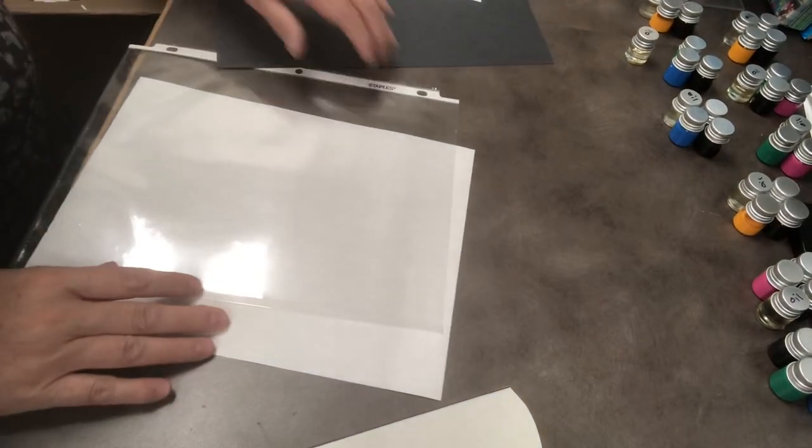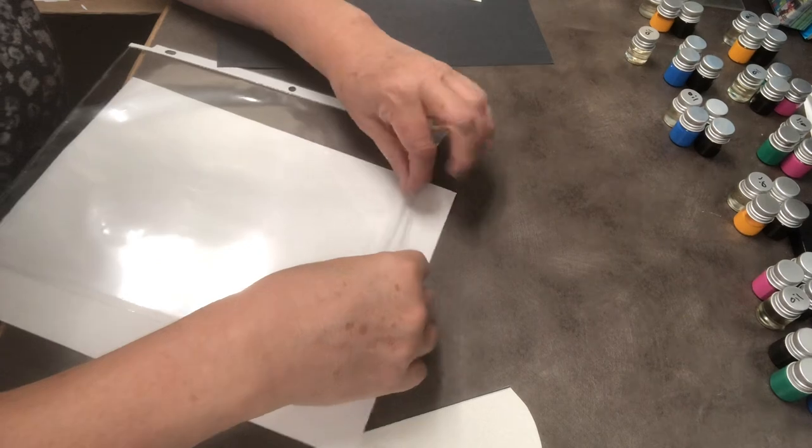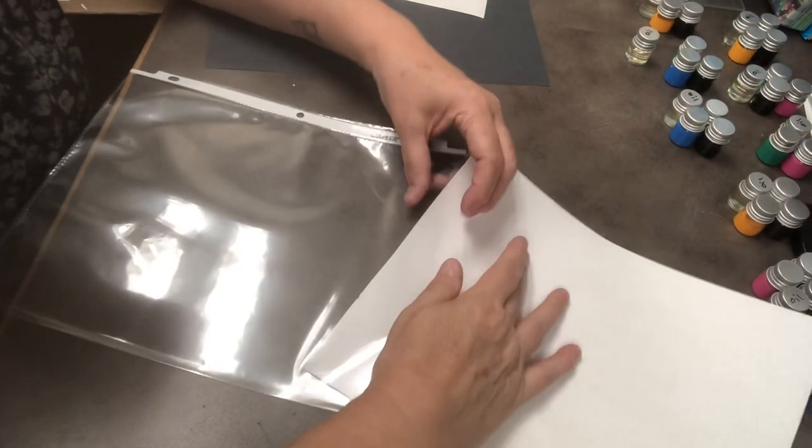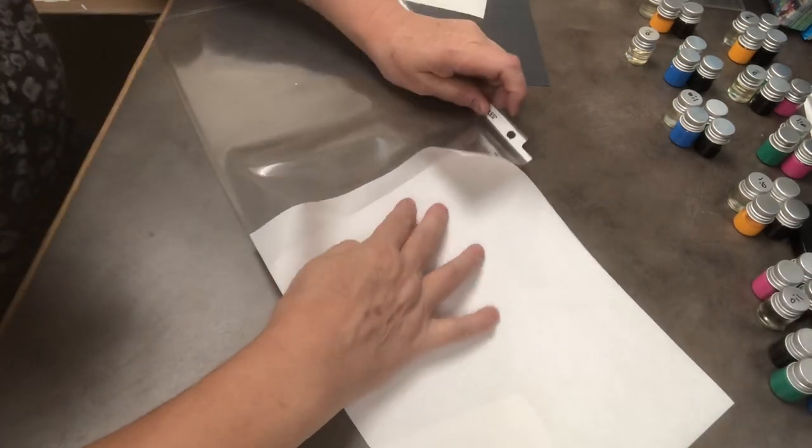To begin, we are going to go ahead and slide our white paper into our plastic sleeve, and then we can see what we're drawing.